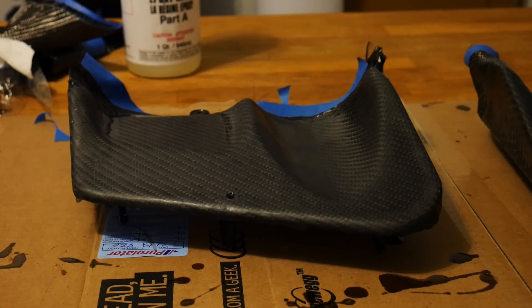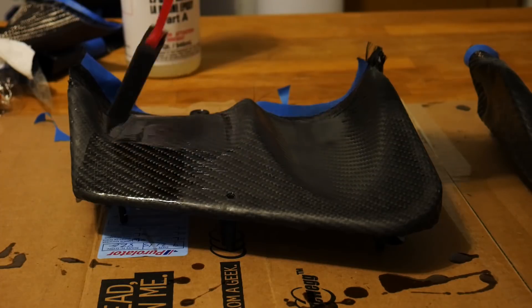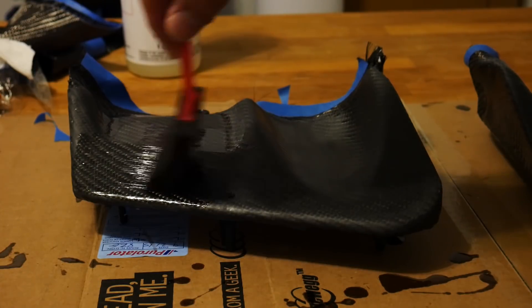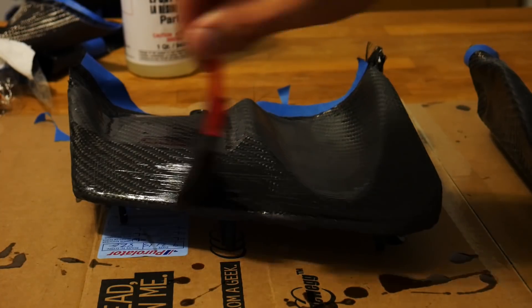The last thing you need to do before applying your next coat of resin is to very thoroughly clean your parts — this is critical because you do not want any sanding dust trapped in your next layer of resin. I like to wipe the parts down with a little bit of water and a clean cloth, and then use another clean cloth with some rubbing alcohol just to be sure I got all that dust off.